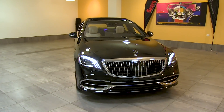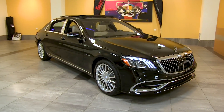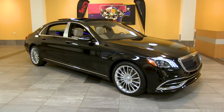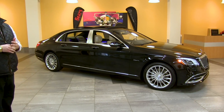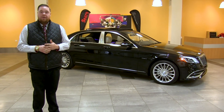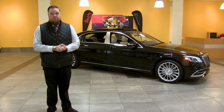Coming around the side you can take in the overall length of the Maybach. It's nearly 10 inches longer than the S560 sedan, and pretty much all of that benefits the rear area for extra legroom and extra seating space for rear occupants. But everywhere you sit in the Maybach is a comfortable place to be.